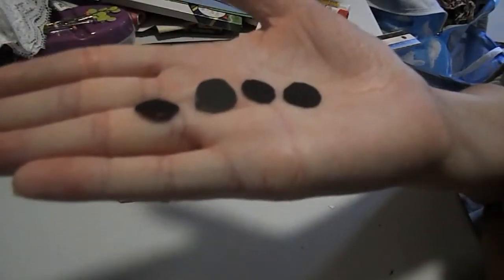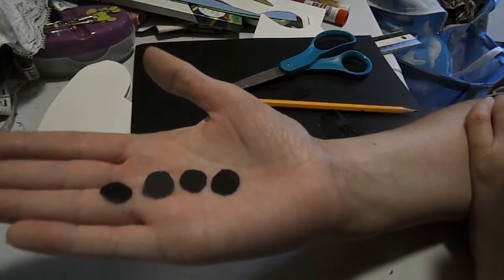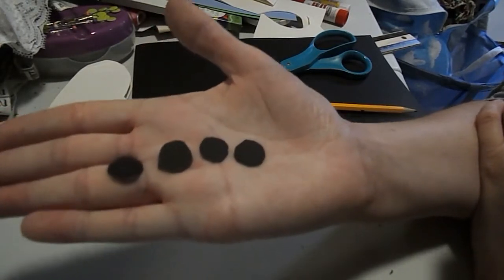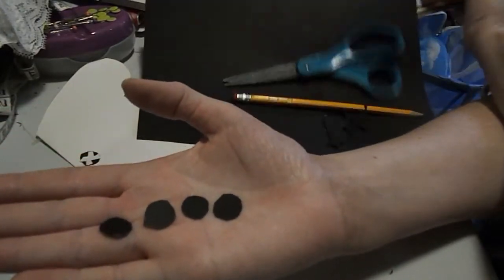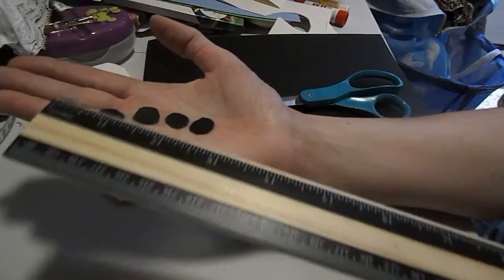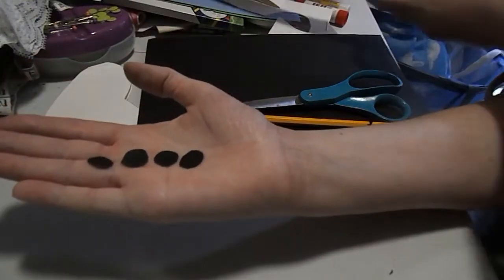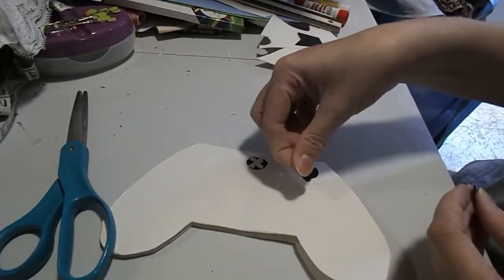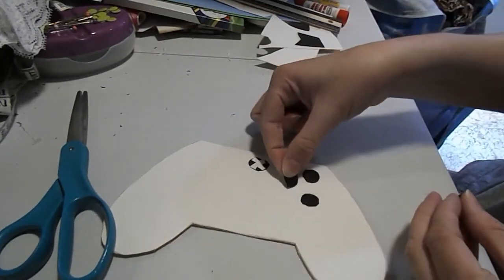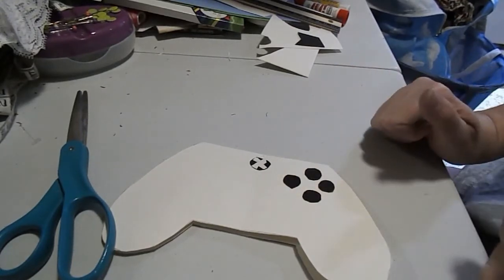Next, you are going to cut out four small circles. These are going to be your Y, A, X, and B buttons. Just roughly hand-draw these — they are about the size of a one-fourth-inch circle. Cut four of these out and glue them in position: one at the top, one at the bottom, one on the left, and one on the right.